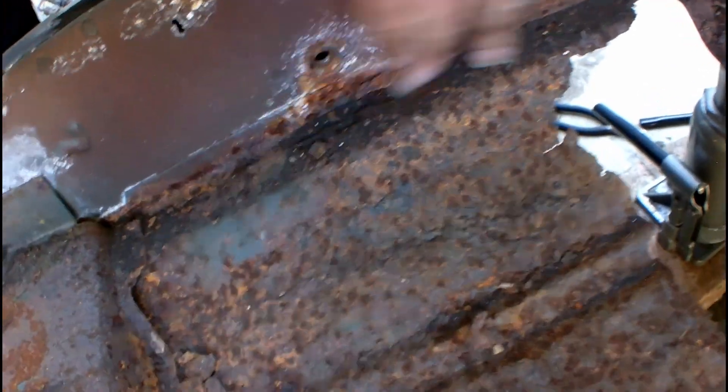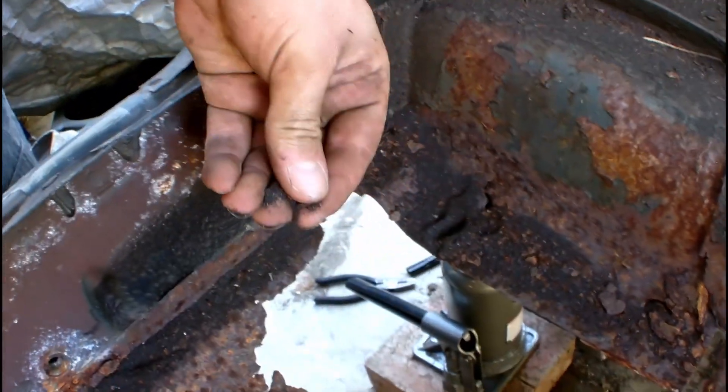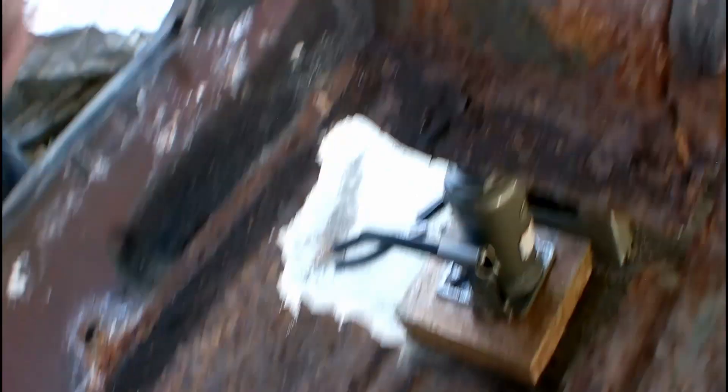I can see where all the spot welds are on the frame so I can drill those out on both sides. On the seat risers, you've got to remove those, sandblast all this out, all the rust. You can see there's some sand from when I sandblasted the front still in there. When I sandblasted the front about a year ago, the engine compartment sat through the winter and rusted all back up, so I've got to do that again.